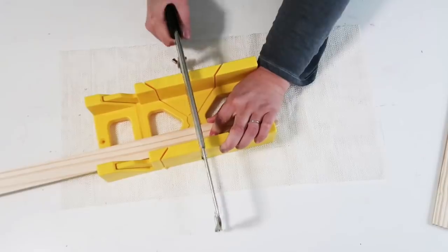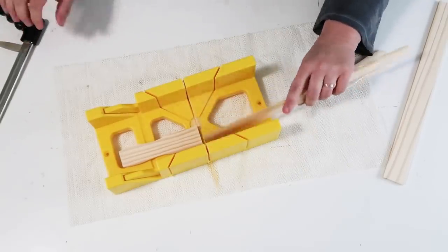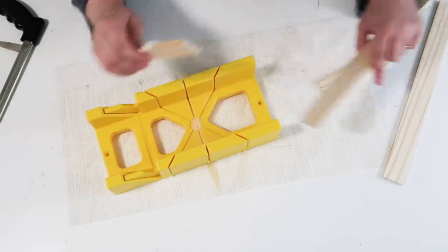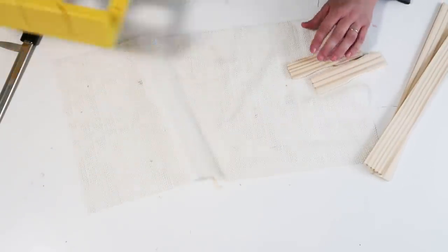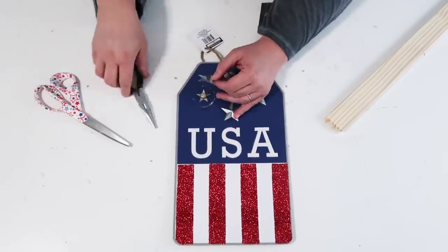We are going to take these painter sticks and measure them out so that the right length looks like the brim of a hat. We're going to do two of those, and we're going to hold on to the ends of those painter sticks — don't get rid of those.